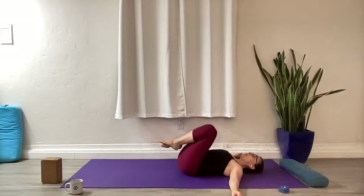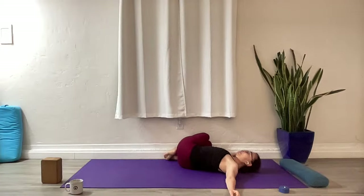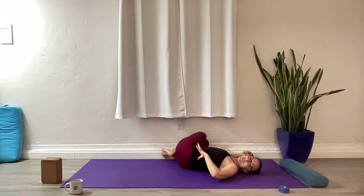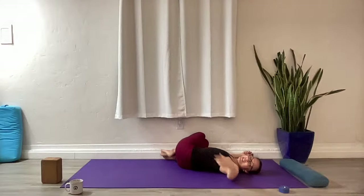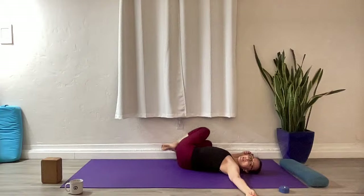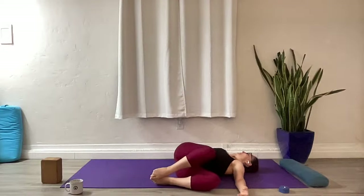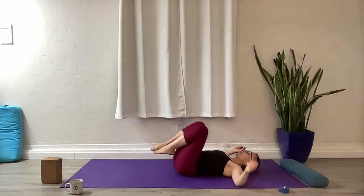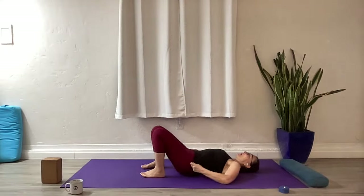Come back to center, drop your knees over to the right into a twist — close legs over to the right. Scoop that right shoulder blade out, arms wide, gaze to the left. Soften that left hip down, feeling the length here. Take a deep breath into your twist, then squeeze the legs back to center and over to the left. Even out the back, gaze to the right, right hip down.